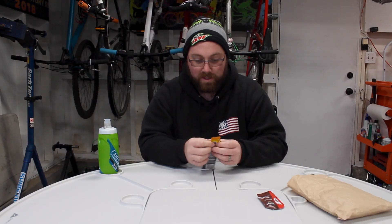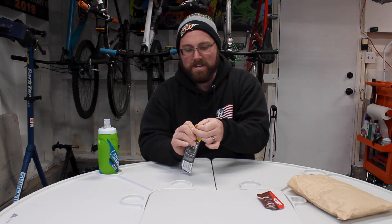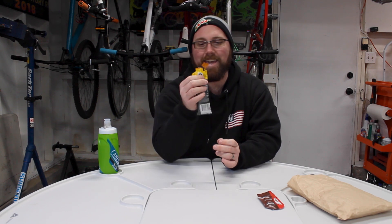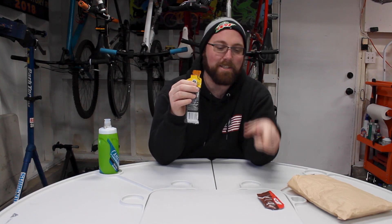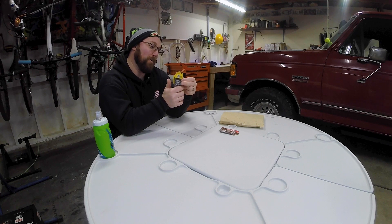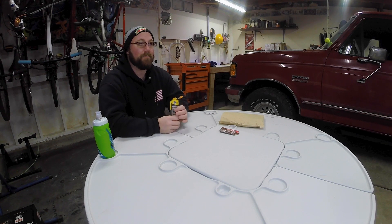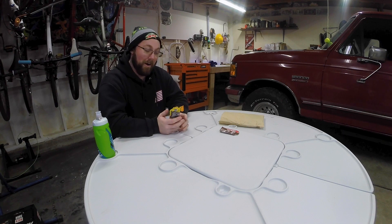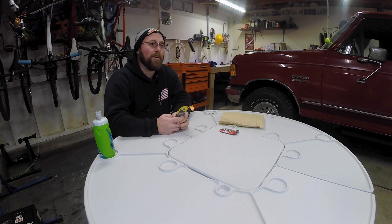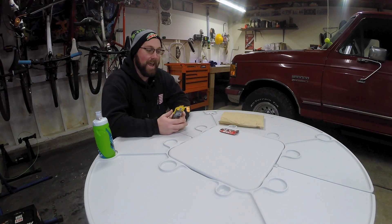I'm slightly concerned about opening this and it not wanting to close again. Oh, I get it — it keeps the tab on the top! I just messed that one up. It keeps the little top tab there so you're not littering around. That is a smart idea. PowerBar Power Gel orange — let's give it a shot. It is very strong, like if you took a shot of the strongest Gatorade you can think of. There's a little bit of orange flavor but not very much — it's much more like a drink than a gel.